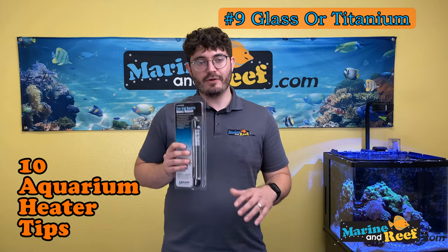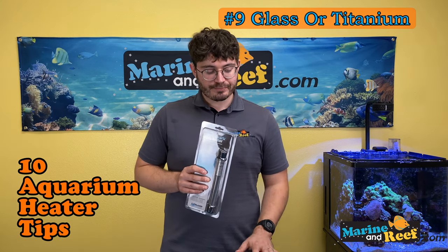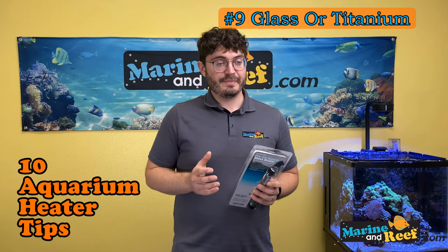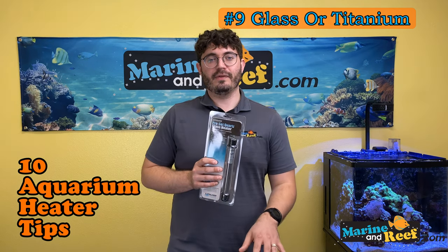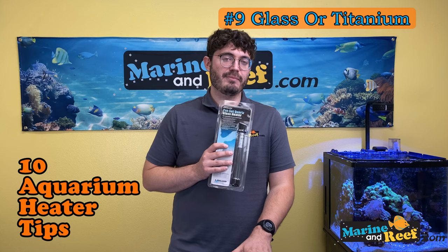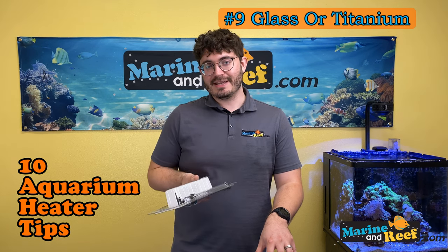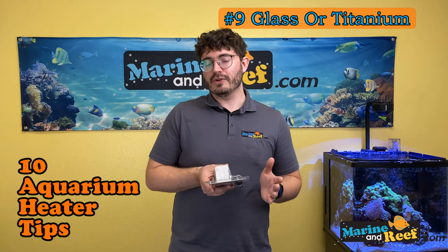Whether you have glass or titanium, we recommend replacing it every five years — you don't want it failing and hurting your live animals. One key difference is that glass transmits heat much more efficiently than titanium. Some manufacturers will rate a 300-watt glass heater for a 50-gallon tank, but a 300-watt titanium heater for only a 40-gallon tank, because glass heats the water faster than titanium of the same wattage. Personally, I think slower heating is actually better because it means fewer sudden temperature changes in the tank.